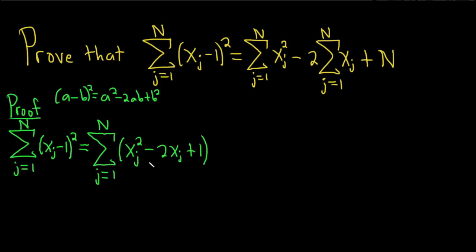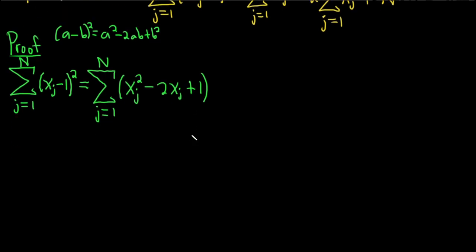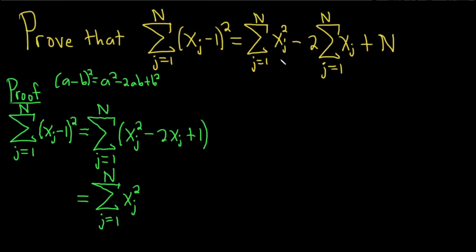Just applying this formula to this quantity here: we're squaring the first one, multiplying the 1 and the x sub j and then times 2, so minus 2xj, plus 1 squared, which is 1. Now we have three pieces, so we can break this up into three sums. This is the sum as j runs from 1 to N of xj squared.